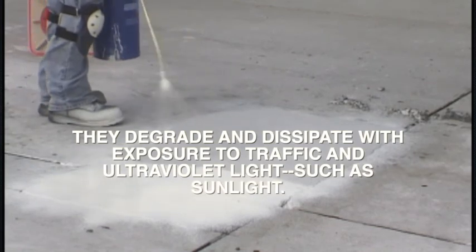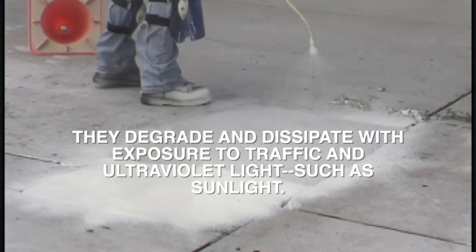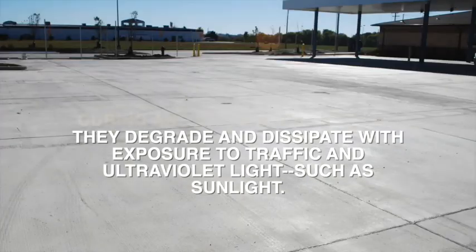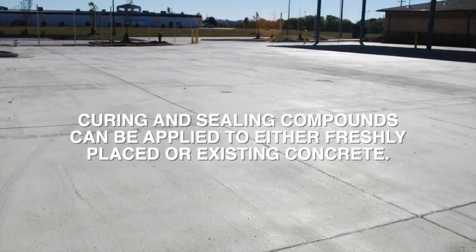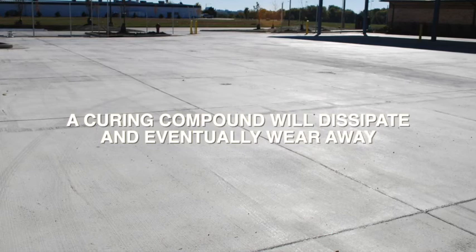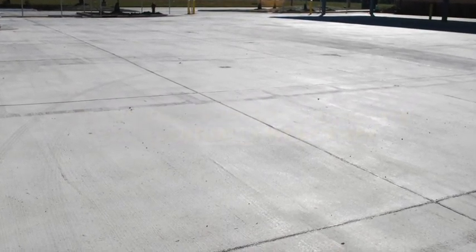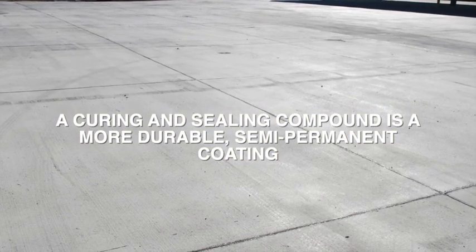These coatings are considered temporary because they degrade and dissipate with exposure to traffic and ultraviolet light, such as sunlight. Curing and sealing compounds can be applied to either freshly placed or existing concrete. While a curing compound will dissipate and eventually wear away, a curing and sealing compound is a more durable, semi-permanent coating.